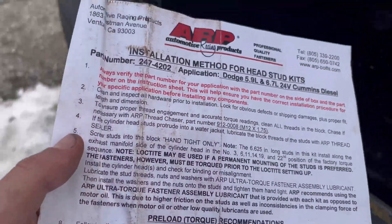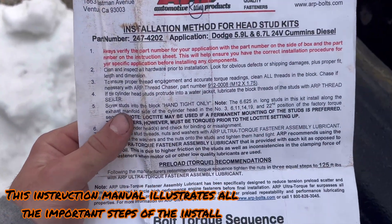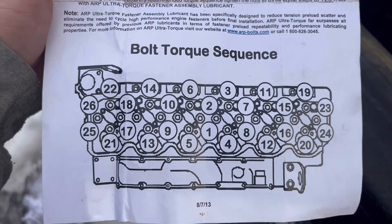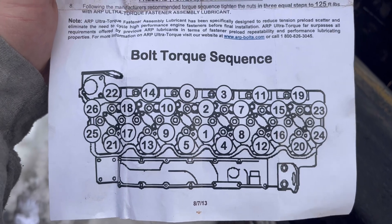For the ARP head stud install, it comes with instructions showing how you're going to torque the bolts, starting with one and going all the way up to 26.